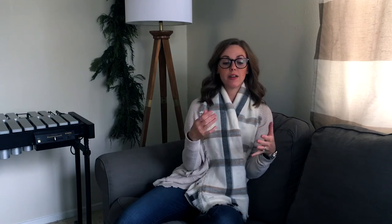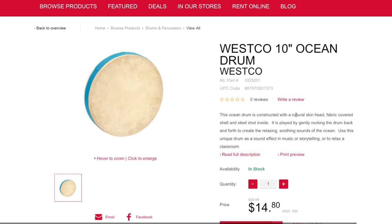The second thing is an ocean drum. This one is 10 inches, which is an okay size. The way an ocean drum works is that you have the natural skin head and then some steel pieces inside, so when you move it side to side it sounds like an ocean. That can be a fun effect for one of your pieces.